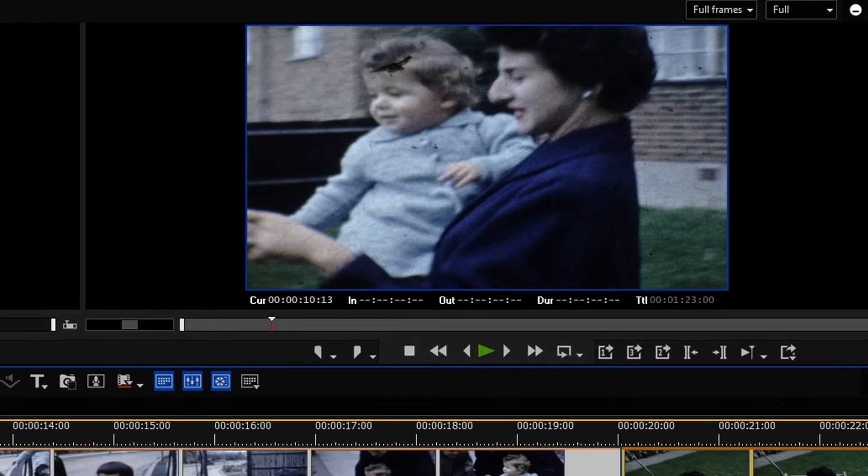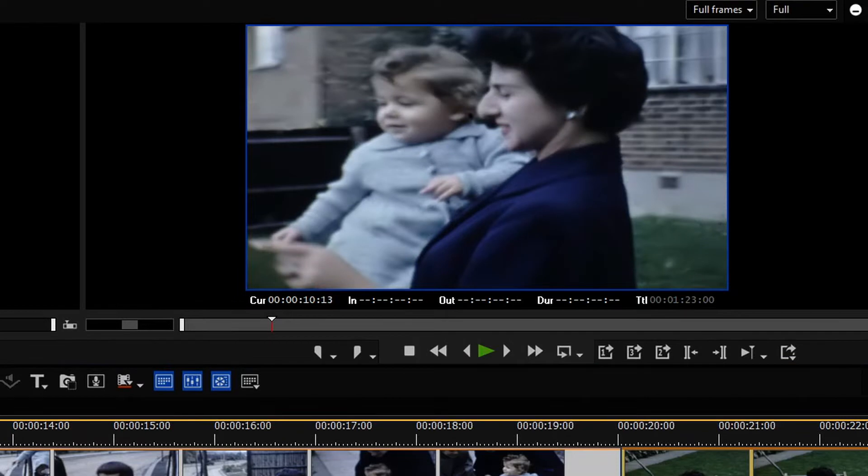So what I'm going to do is remove the film grain — you can see from this film clip that the film grain will go. Here we go. There you go — that's the film grain gone. And now I'm just going to color correct it and bring the color back into it.